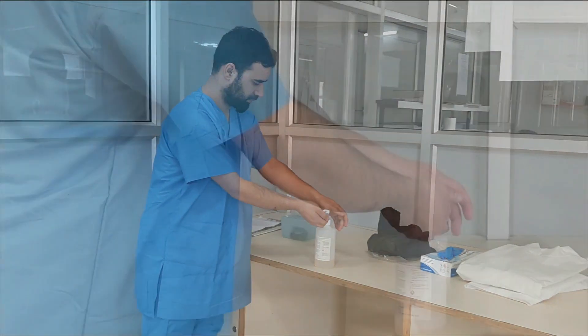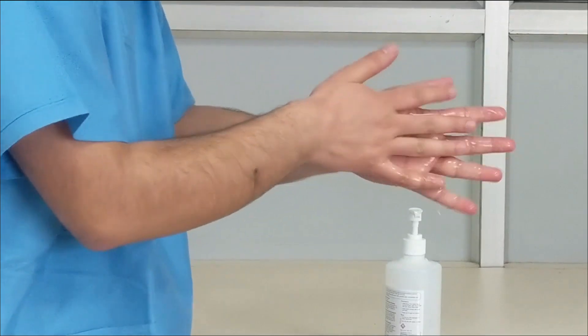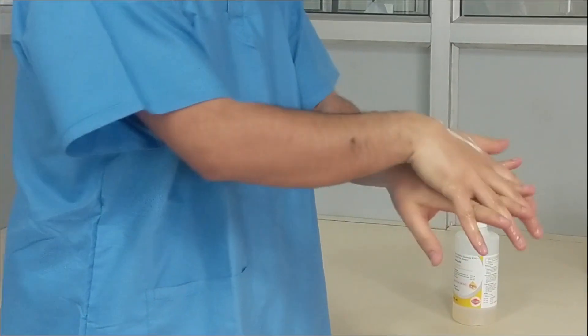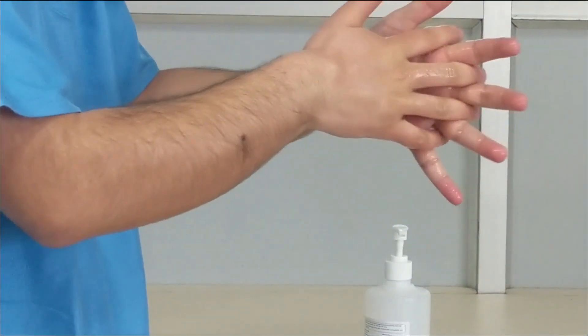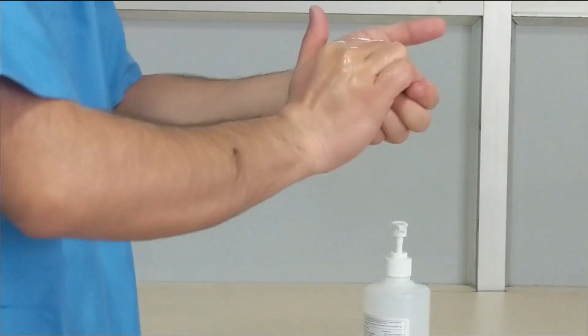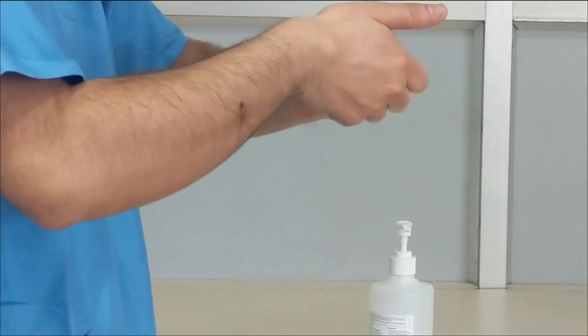It is very necessary to perform the seven steps of hand hygiene before donning your PPE. Rub a sufficient amount of hand sanitizer between your palms, finger webs, upper side of your hands, thumbs, and between the palms and wrists.